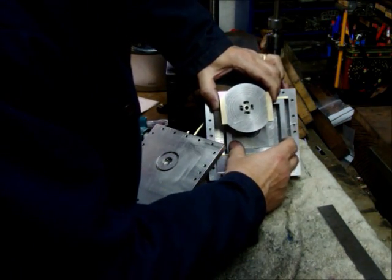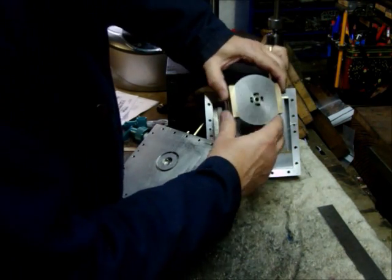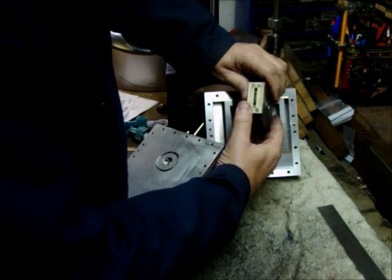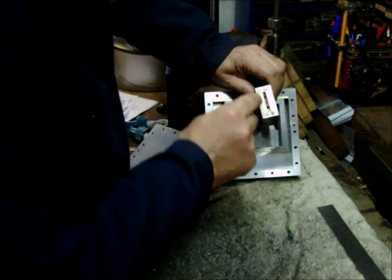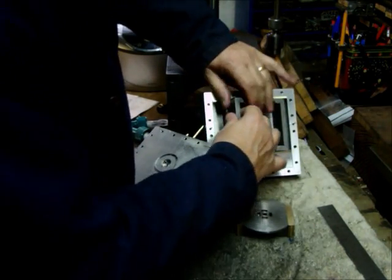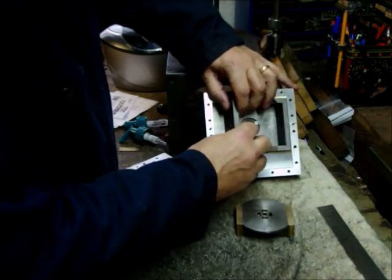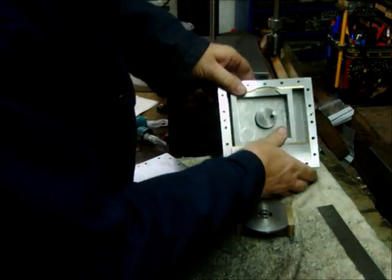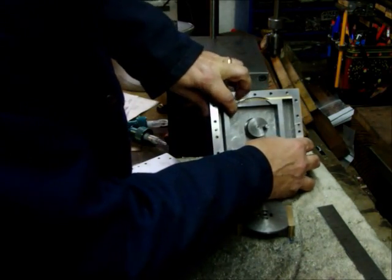For the outer piston, the air is taken from these two ports here. It goes through — it's got an annular slot so it works up and down — and if you look in there, it's got a hole there that lets it come through into the face and push it that way.